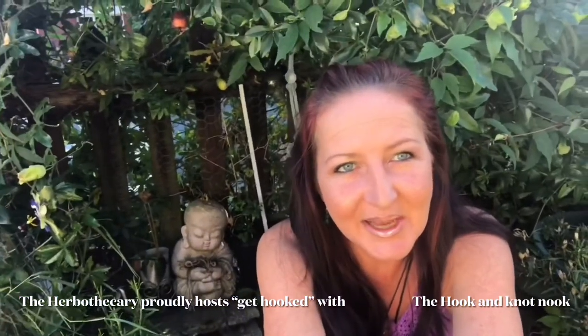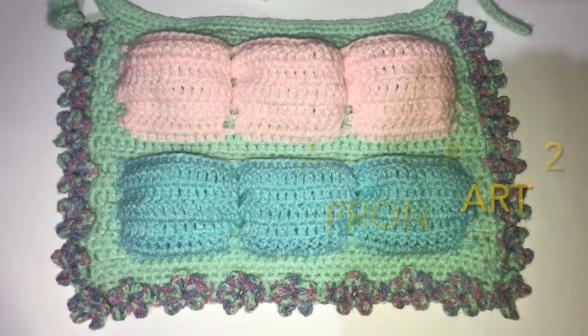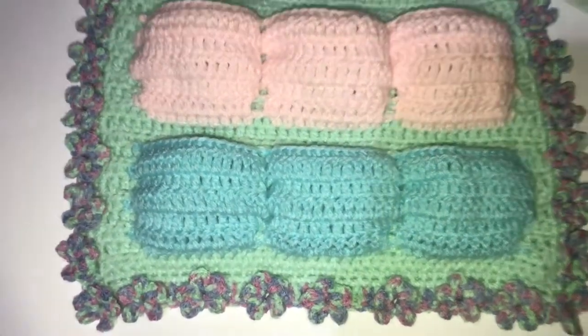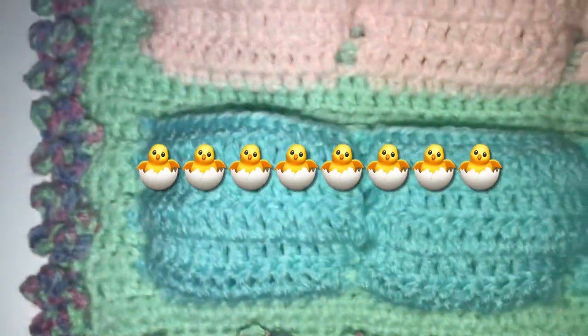Hi guys and welcome back from Carly at the Herbathicory, really good to see you again. If you're new to the channel or like the videos, please show your support by hitting like and subscribe down below. Welcome to part two of our Easter crochet video number three, where we are making this cute little apron.